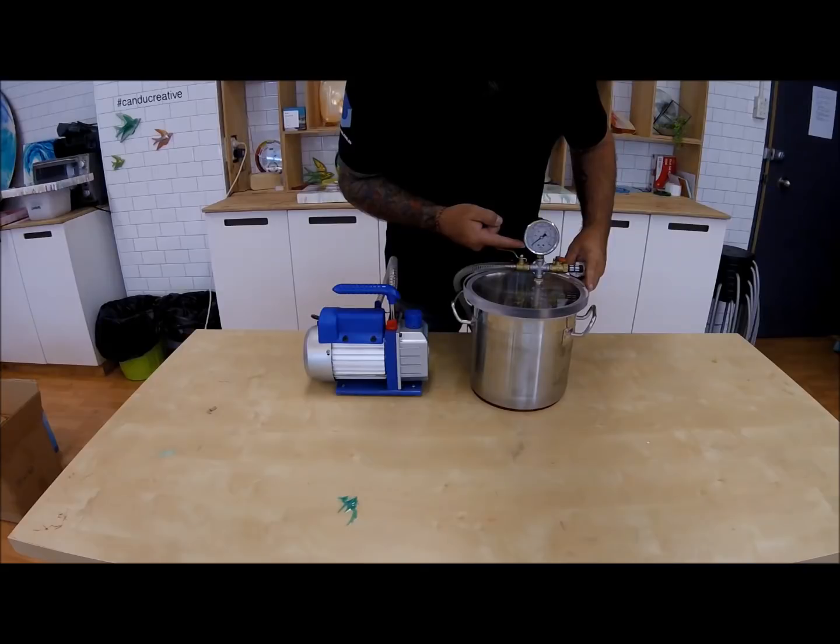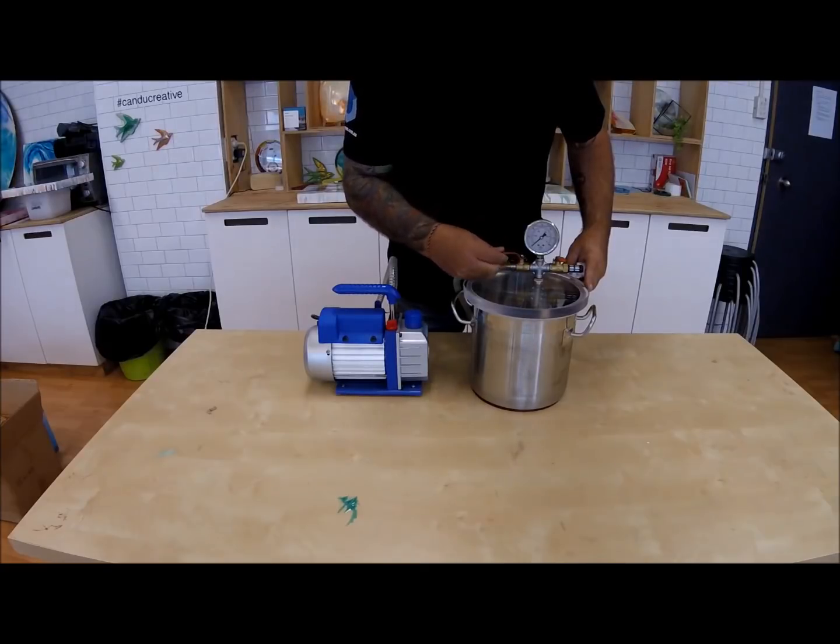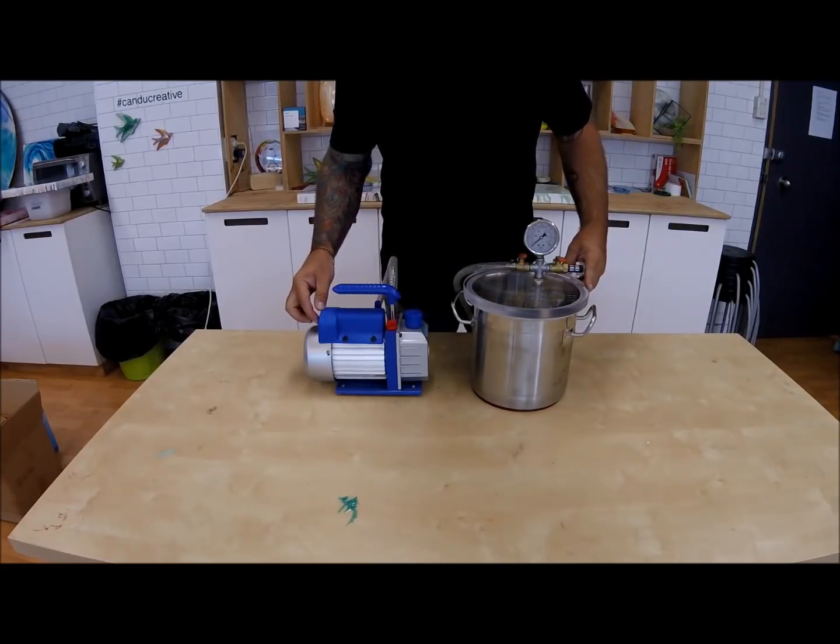This is a setup test we like to perform. When the unit hits full vacuum, close off the valve on the vacuum side of the gauge. Then switch off the vacuum pump. If the chamber holds vacuum, then you have successfully set up the unit and have no air leaks.